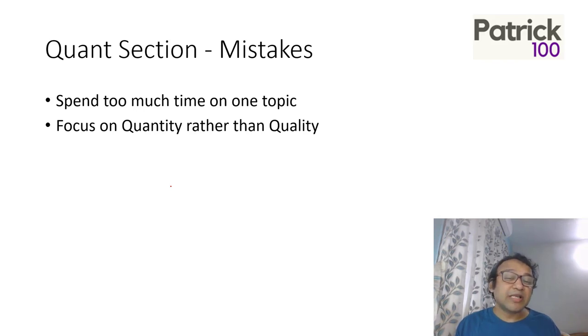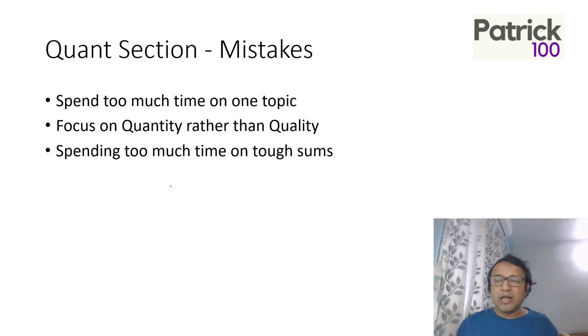Focusing on quantity is a mistake — people say solving hundreds of sums is better, but no. It's important to solve fewer sums and try to get better methods for each. Quality is more important than quantity. CAT is a thinking-based exam — it's more important to understand concepts than to mug them up. Also, don't spend too much time on a single sum. If you can't get it, move on rather than wasting half an hour.